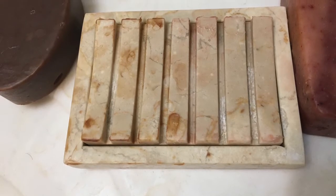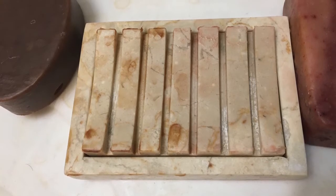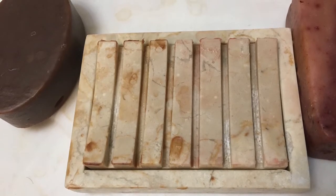As you can see, the right side, which is the soap with the tetrasodium EDTA, seems to have left less soap scum than the one on the left, which is the one that doesn't have any additives.